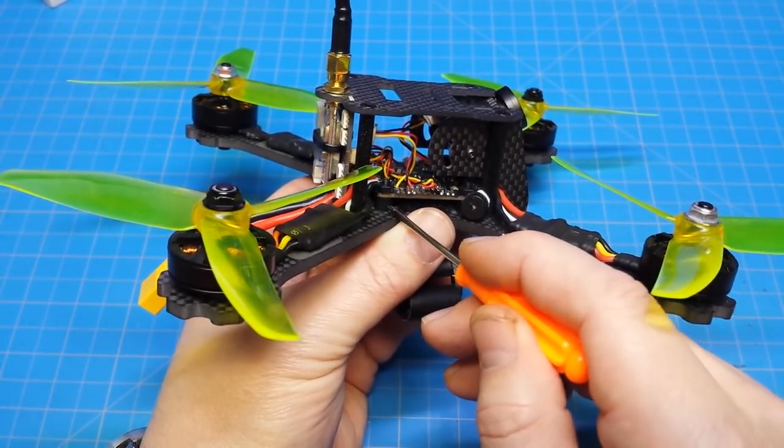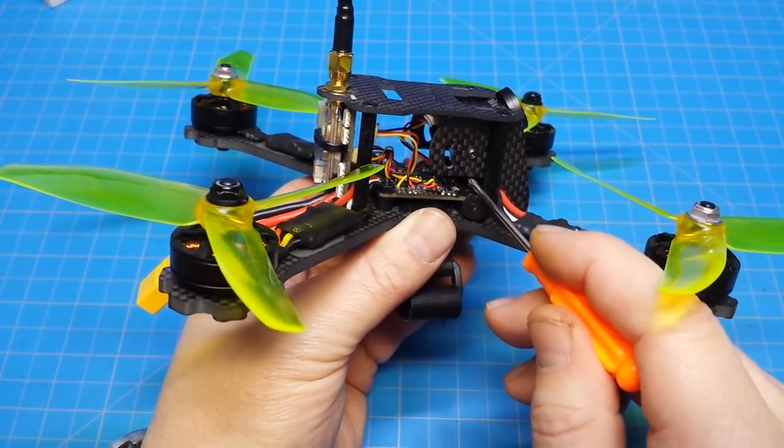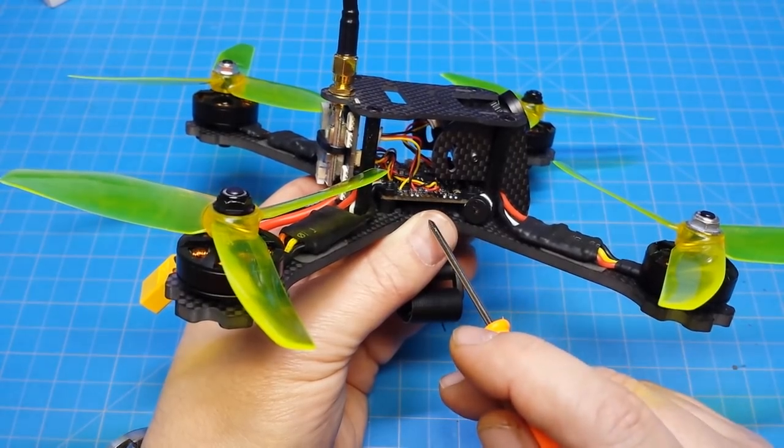If you can mount something a little bit lower, like use a nut down, you might gain a couple millimeters, but I still don't think it's enough for a power distribution board and then a flight controller on top of that. I just don't know if it's going to mount.